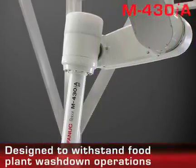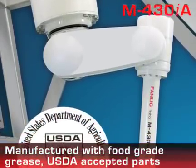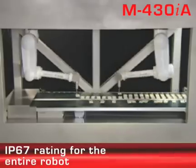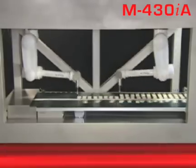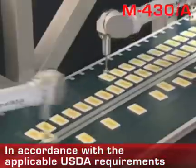Its watertight, non-corrosive coating allows it to withstand food plant washdown. The M430IA is built using USDA-accepted parts and food-grade grease to avoid any contamination. This robot also has an IP67 rating for hazardous environments and is in accordance with all applicable USDA requirements.